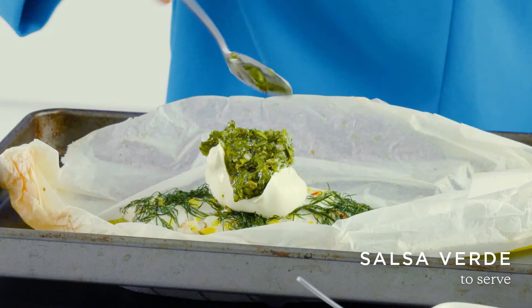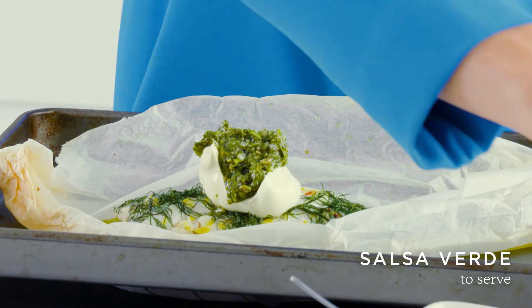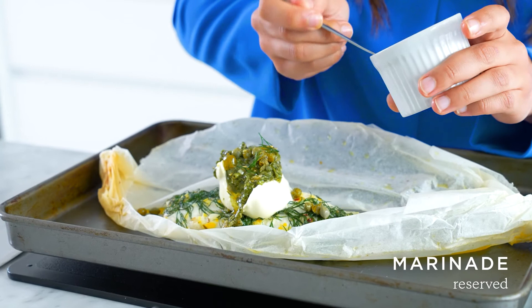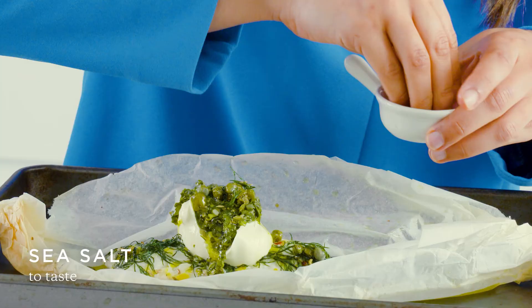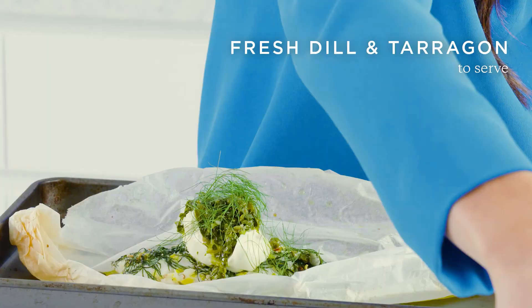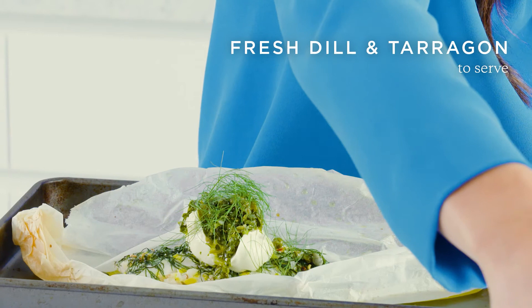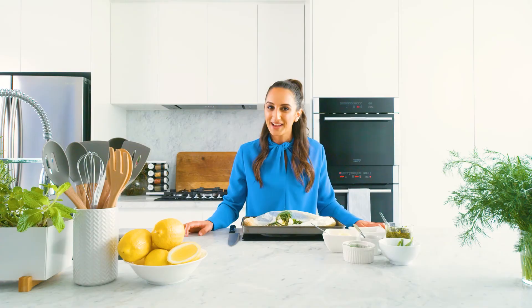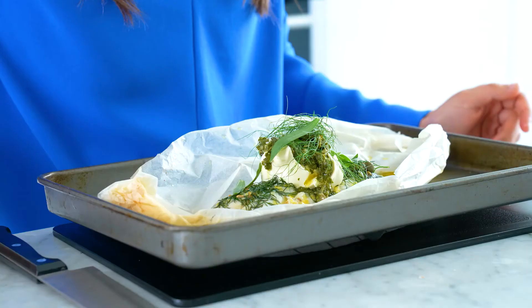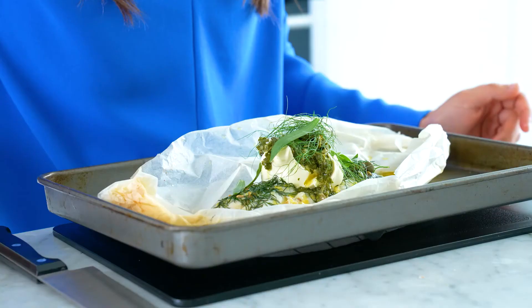Now for the toppings. Let's start off with some crème fraîche, some salsa verde, some capers for little pops of acid. I've reserved some of that marinade, so I'll drizzle that on top as well. Of course we need to season with sea salt, and last but not least some fresh herbs — we'll go with dill and some tarragon leaves. And there we have it: fish en papillote, perfect for a family weeknight dinner or to impress your dinner guests.